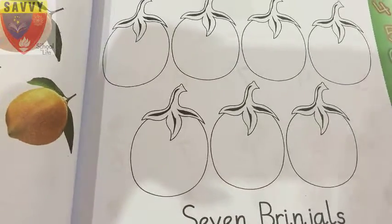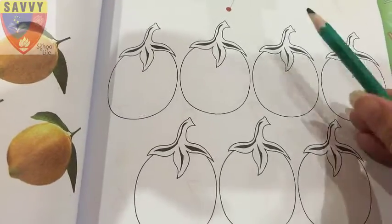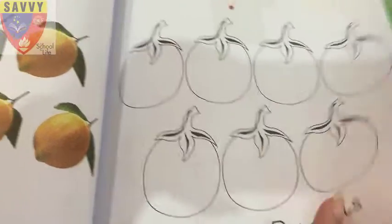7 brinjals! Color them purple and green. Now turn to page number 40.